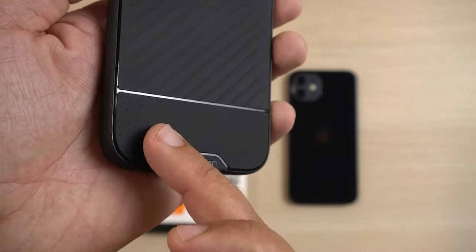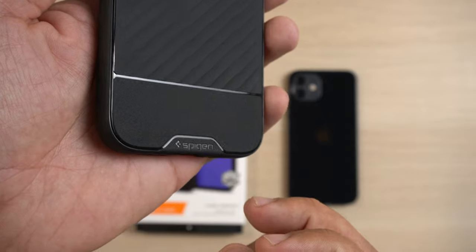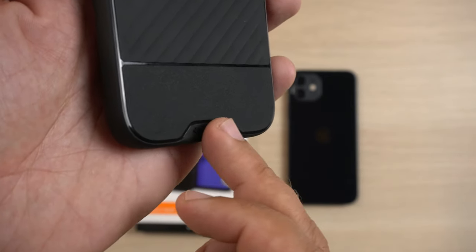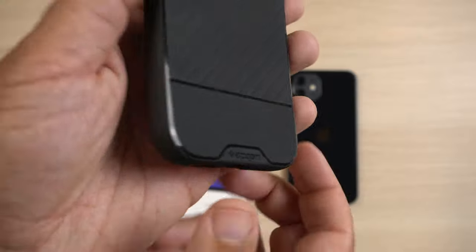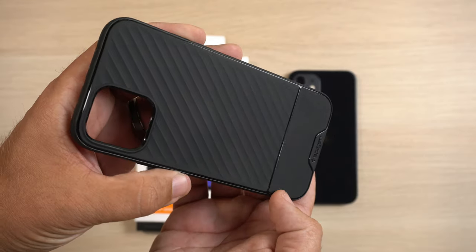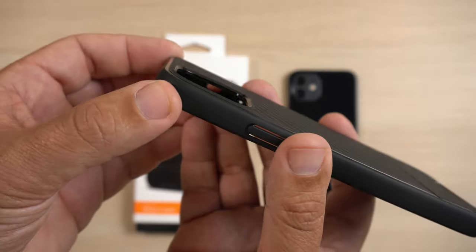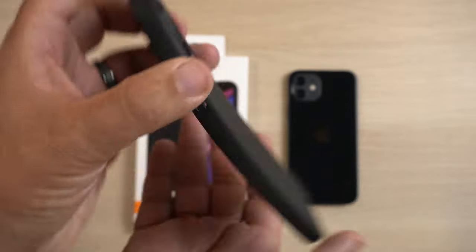The bottom here is a different material — it looks very similar to the Rugged Armor as far as that look goes. There's Spigen branding on the bottom. As you can see, it has a shiny black material that goes all around — that's where the lines go around, the separation between the two patterns. As I move it around and the light hits it, you can see it goes all around. It looks pretty good. As far as the camera bump cutout goes, there is a little bit of a lip there with that same material, giving protection if you lay the phone back down on a table.